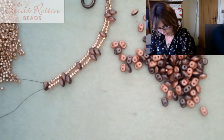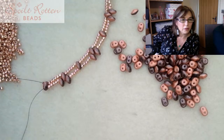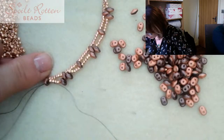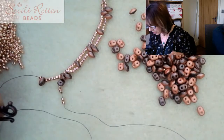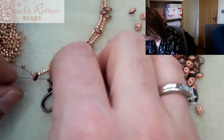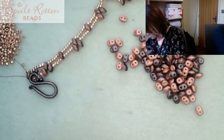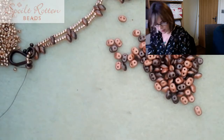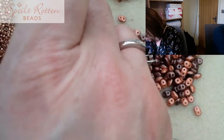Let me remind myself what to do next. I went one stage too far - I need to add my five seed beads on and then my other half of the clasp. Or you could just add another jump ring on this side - I just like to put the clasp on directly. Now I'm going to go back through that very first super duo, then pick up another size 11 seed bead.